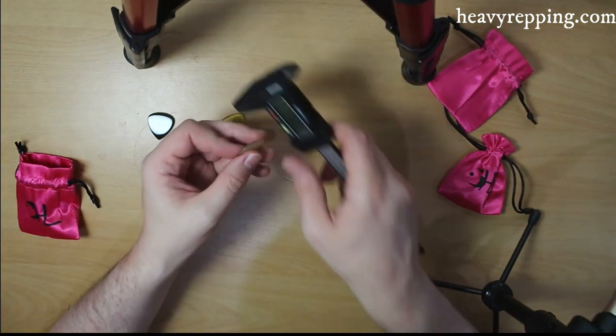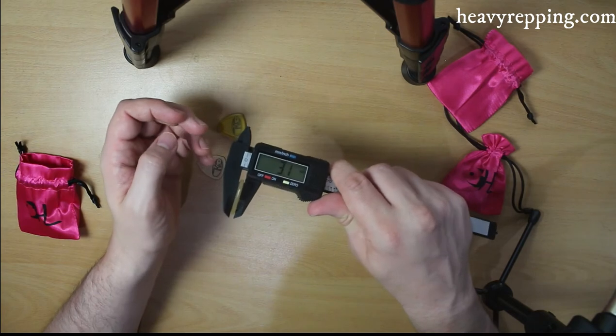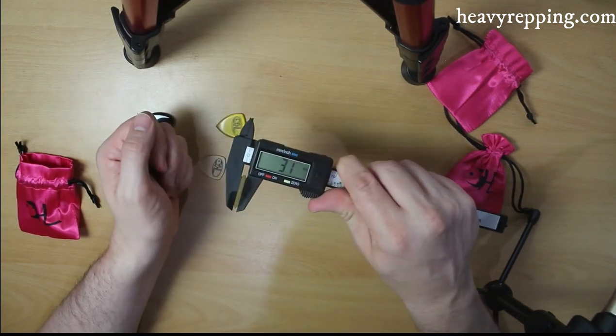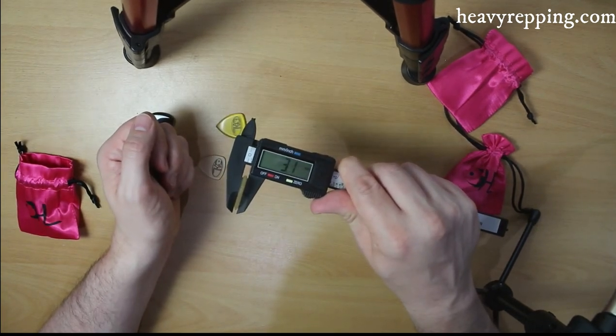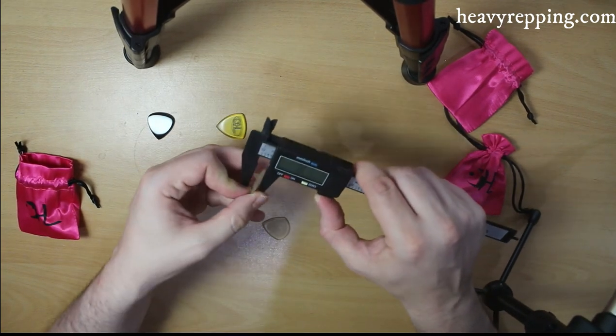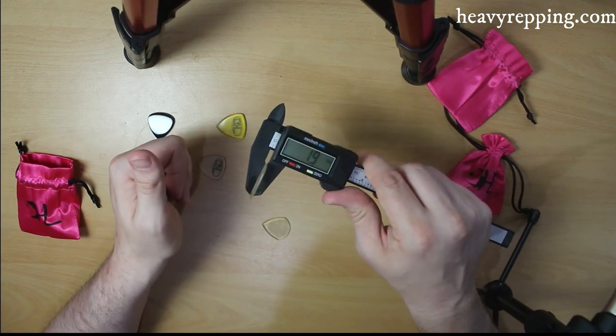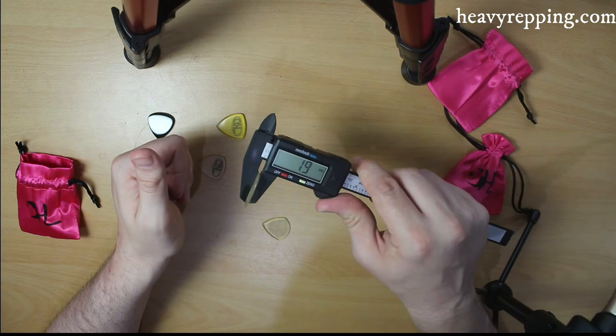Let's see how thick they are. So that is 3.1 millimetres, and 1.9. So still pretty healthy in the grand scheme of things.